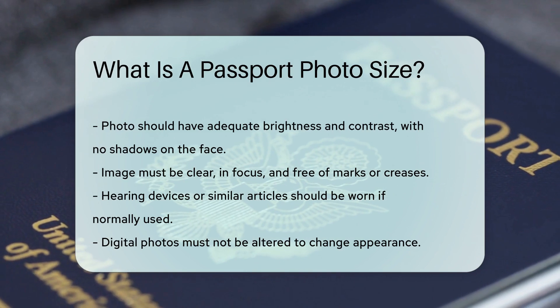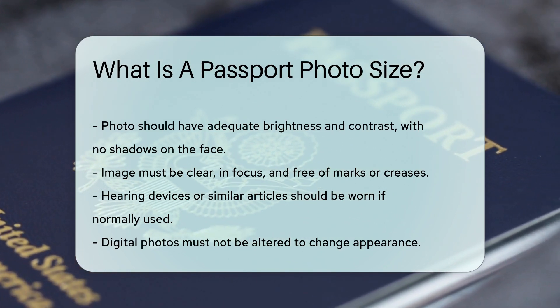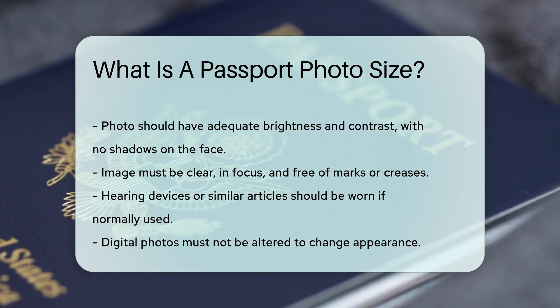If you wear a hearing device or other similar articles, they should be worn in your photo. Digital photos must not be altered to change your appearance.